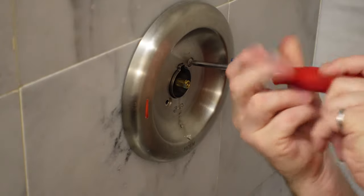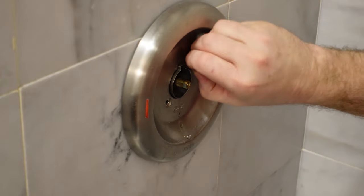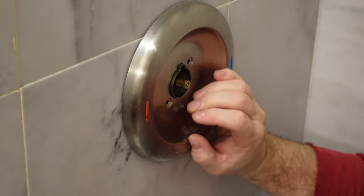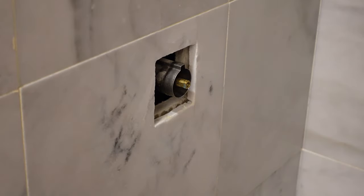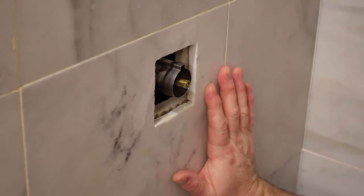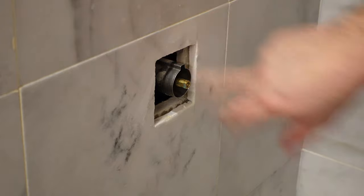The big reveal is coming up — it's fun doing this for the first time every time. No access, not at all. Unlike other bathrooms, there is no access on the backside of the wall to get at the plumbing at all, which is why there's just no access for this faucet. So that's unfortunate.